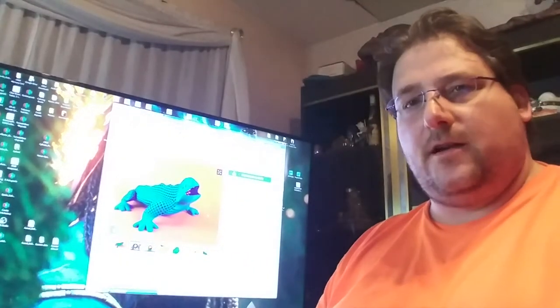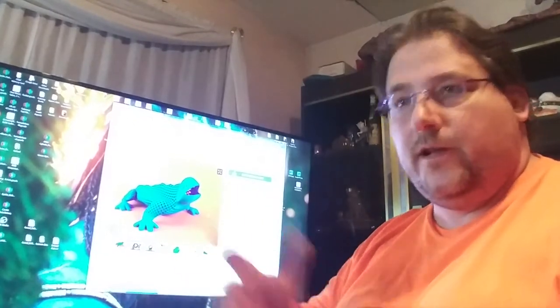Welcome to today's 3D print. I've got a couple of models to show you, and I've got a tool upgrade to show you for any 3D printer.